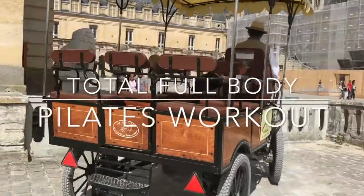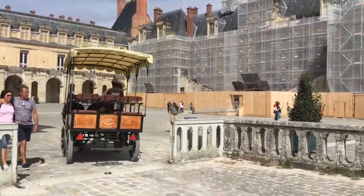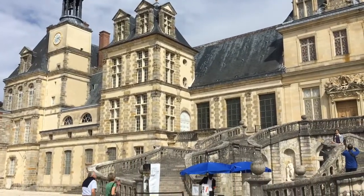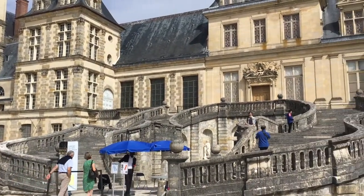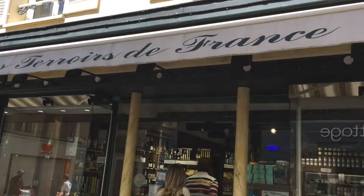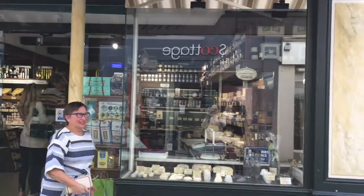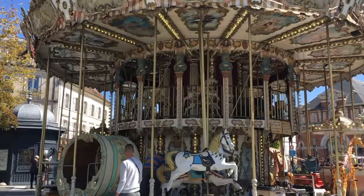Today I've got a Pilates class for you that's going to focus on strengthening and toning your entire body, sculpting every muscle from your core, your booty, your glutes, your shoulders, and your triceps. This 10-minute Pilates sequence is an intense workout that, if done regularly, will provide you with extremely effective results.